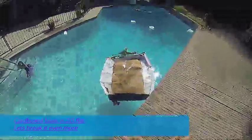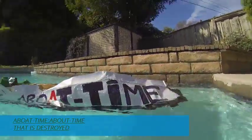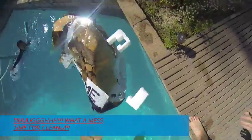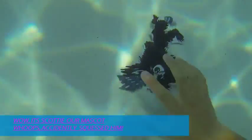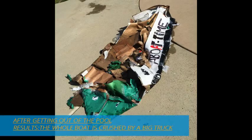The boat is 2D flat — let's break it even more. It's about time to destroy it. Time for cleanup. Oh wow, it's Scotty, our mascot! Those are the results after getting out of the pool.